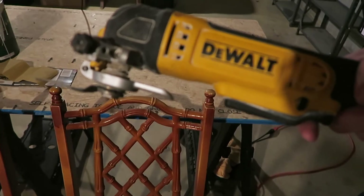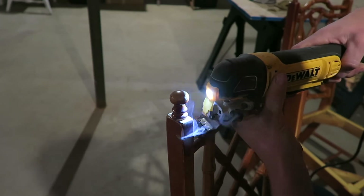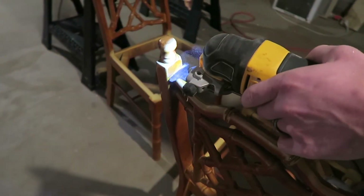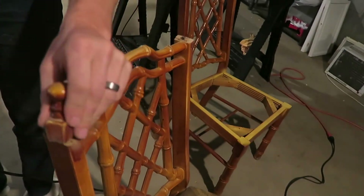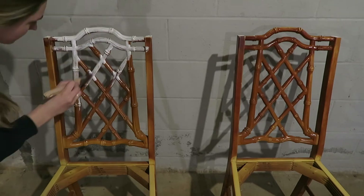Once that was off, my husband helped me out with his miter saw to trim off the top finials of the chairs. I was going for the Ballard Design look and they just don't have that detailing on the top — it's just plain — so that's why I decided to do this part. But you don't have to if your chairs have additional detailing that you just want to keep.